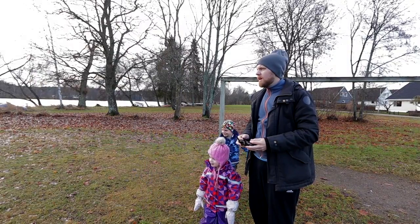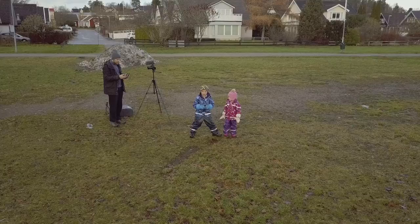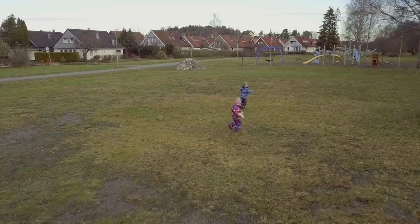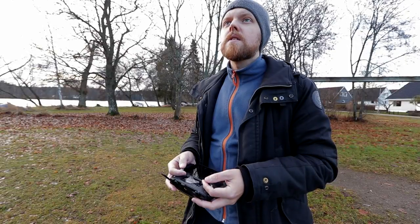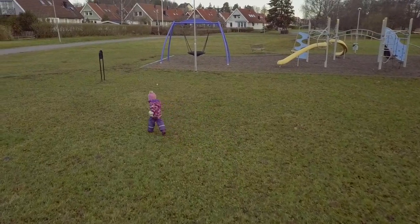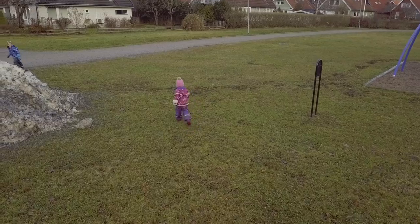The drone will chase you. I'm just gonna set up the active track here — ready, steady, go! So here we go, the drone has to follow. Run Hayley, it's chasing you! This is awesome. Back here, from here — come this way Haley.